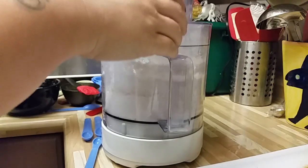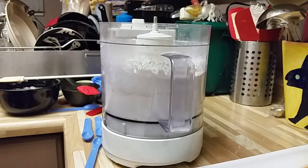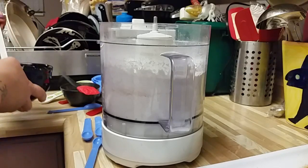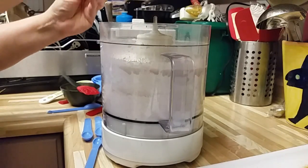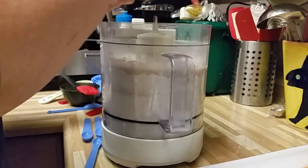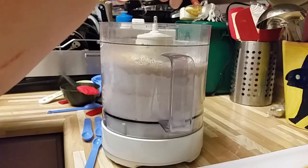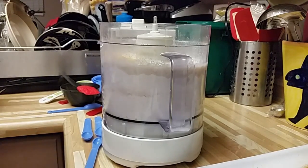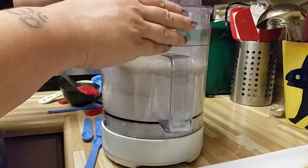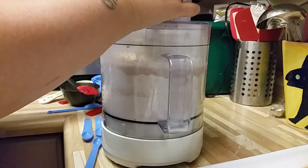Now you've got to pulse it three times, five seconds each. So we mix all the dry ingredients in the food processor, and now we've got one egg and the yeast on top. We had a cup and a half of water and a tablespoon and a half of yeast, and the water was supposed to be about a hundred degrees Fahrenheit. It sat for about ten minutes to get frothy, and then we just dump that in with a whole egg. Now we're going to pulse it three times for ten seconds until the dough comes together.